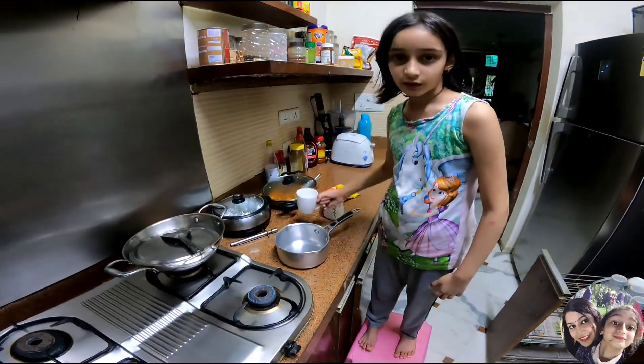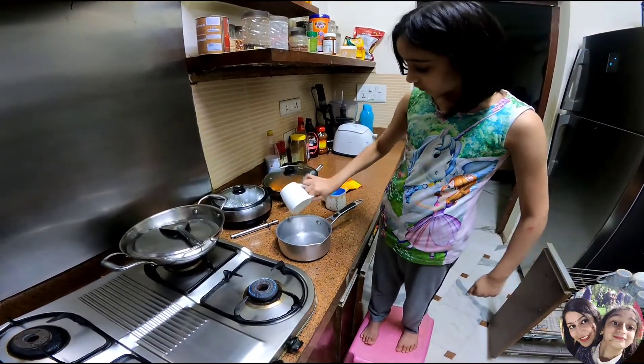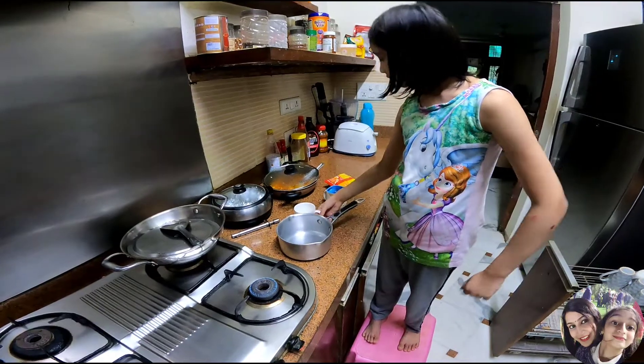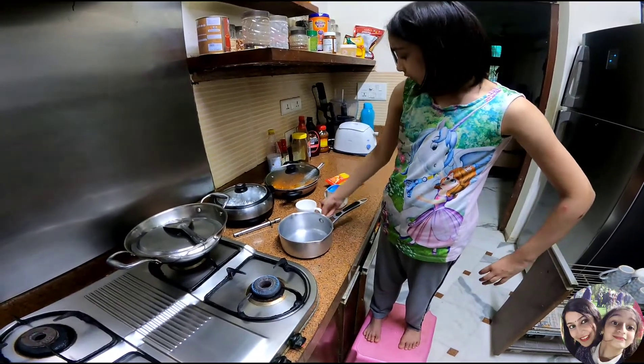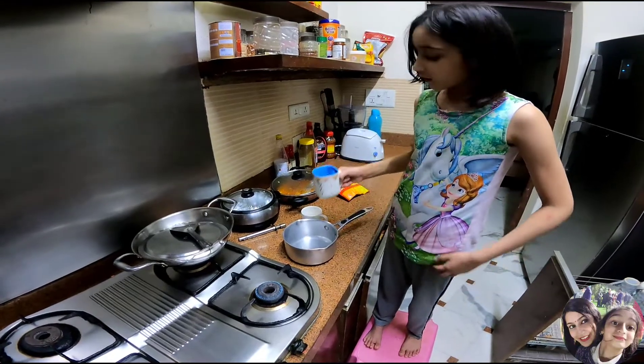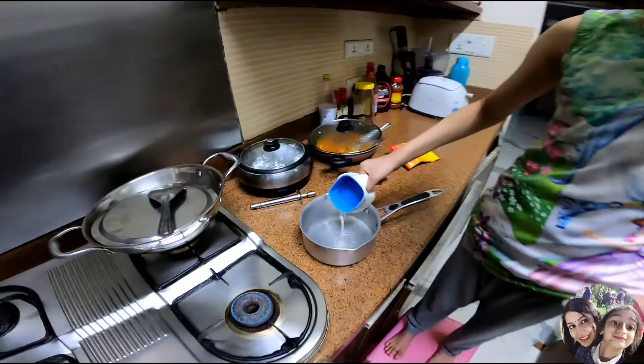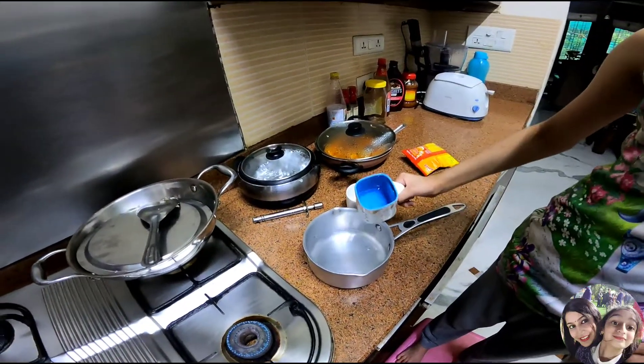One cup of water, so I am putting one cup of water in, then the other cup. Actually Shubhi, that has to be half. Yeah, okay, so put just half of it. Yeah, you really have to put half of it.